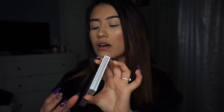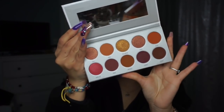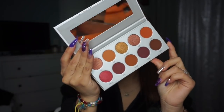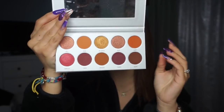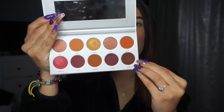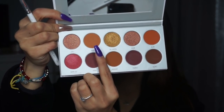I'm going to be using the Jacquelyn Hill book collection — the palette called 'Ring the Alarm.' It's the red-toned one with burnt oranges and red tones, perfect for fall. To start off this look, I'm taking the color 'Rush,' which is just a burnt orange type of color.